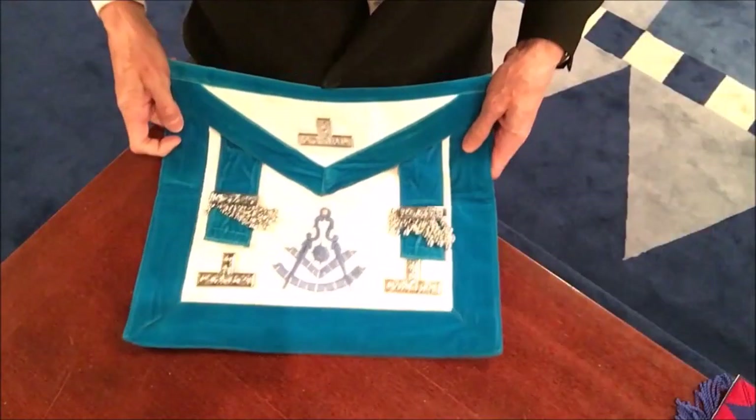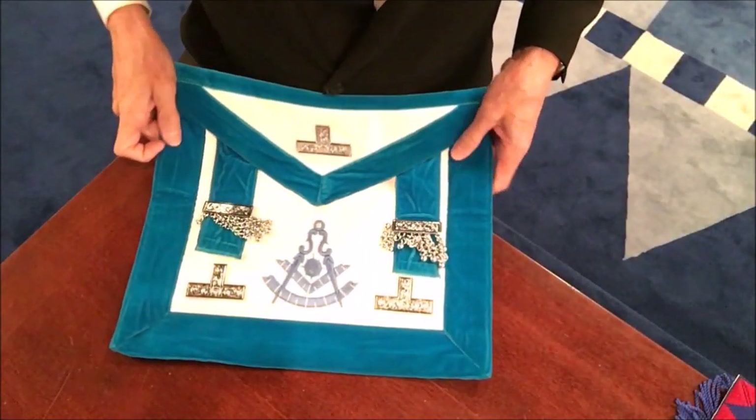When a Past Master looks down at his apron he sees three Tau crosses. By then you should have learned many things about the Craft, especially geometry. If you fold this apron — I can show you in a moment — you can see that it forms the triple Tau of Royal Arch Freemasonry.